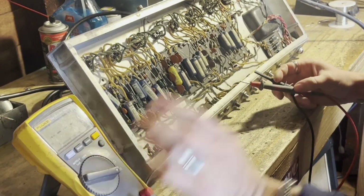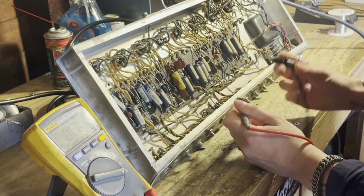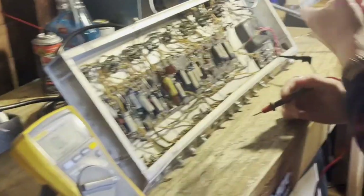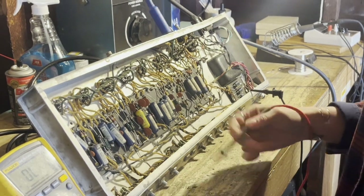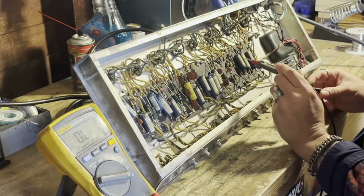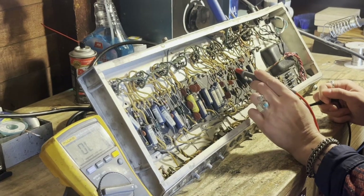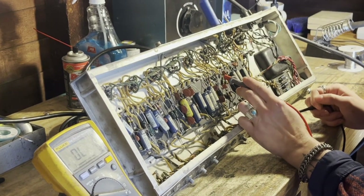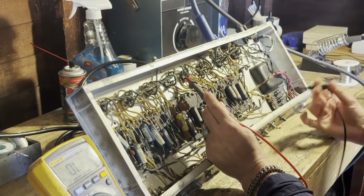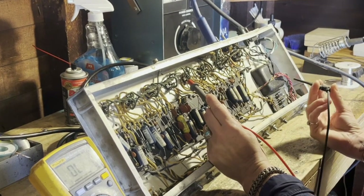The last thing I'm going to show you is how to measure continuity. When two things are connected and you're measuring it, it'll make a beep like that. I use this a lot to find ground points — I clip one end to ground and then I can go through and see what's connected to ground. There are a lot of points where the wires are connected underneath the board. For example, right here you can't really see exactly where these wires are going, so that's where the continuity checker comes in handy. We can put one lead onto one end of the wire and figure out where it's connected by doing that.